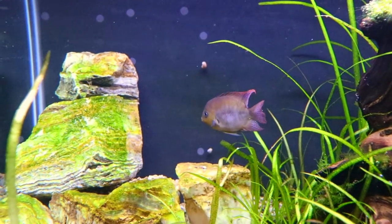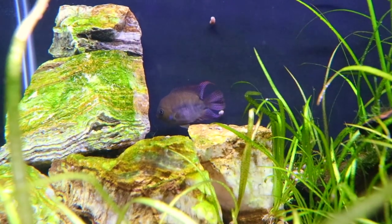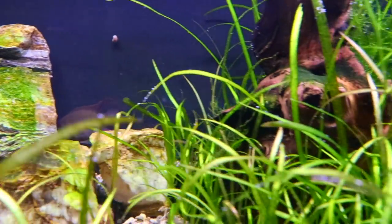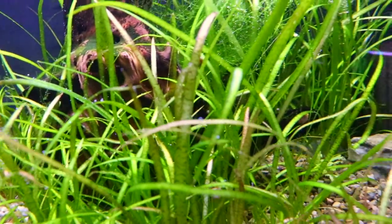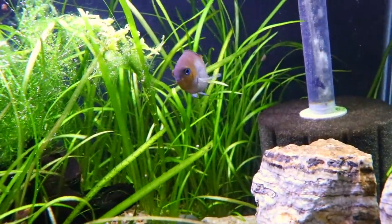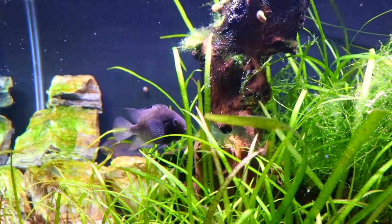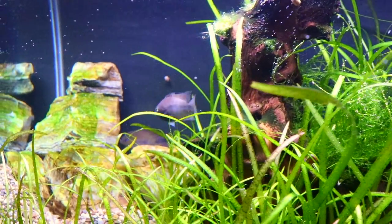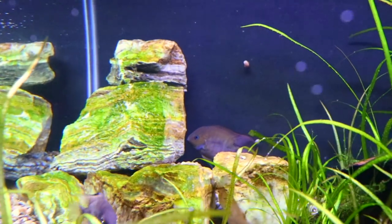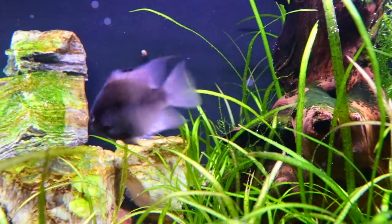Feeding them is really easy. We feed them a variety of foods such as tetra flakes and New Life Spectrum sinking pellets — they really like those. They will eat frozen brine shrimp and frozen bloodworms. They go crazy for live baby brine shrimp. You wouldn't think fish this size, even at three to three and a half inches, would eat live baby brine, but even larger fish enjoy it and these guys love it — they all run to the top. A variety of foods can be fed and they're just not difficult to feed.